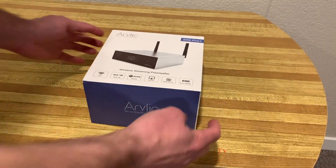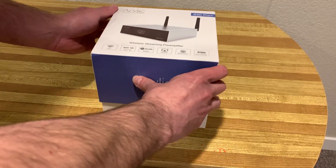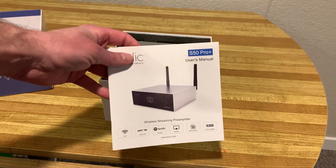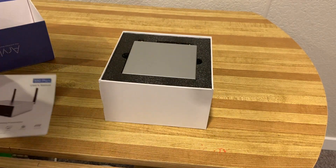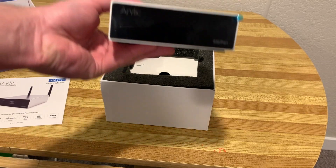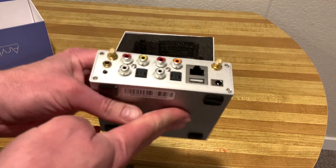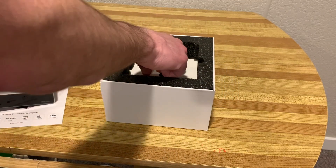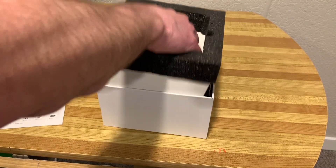The Arylic S50 Pro Plus is a full function streamer with pre-amplifier functions as well. If you want to use it just with a pre-amplifier, all you need to do is hook it up either to powered speakers or a powered amplifier with your regular passive speakers and that's all you need to get music going. This streamer retails for $200 US on Amazon.